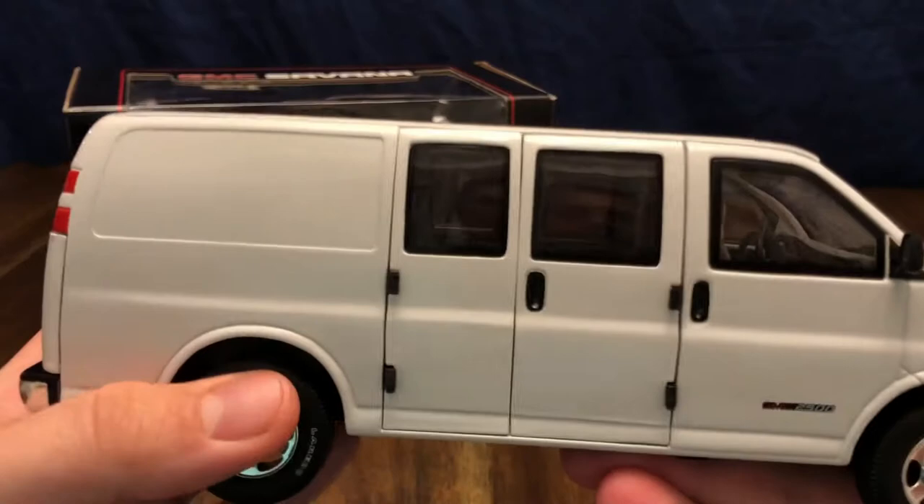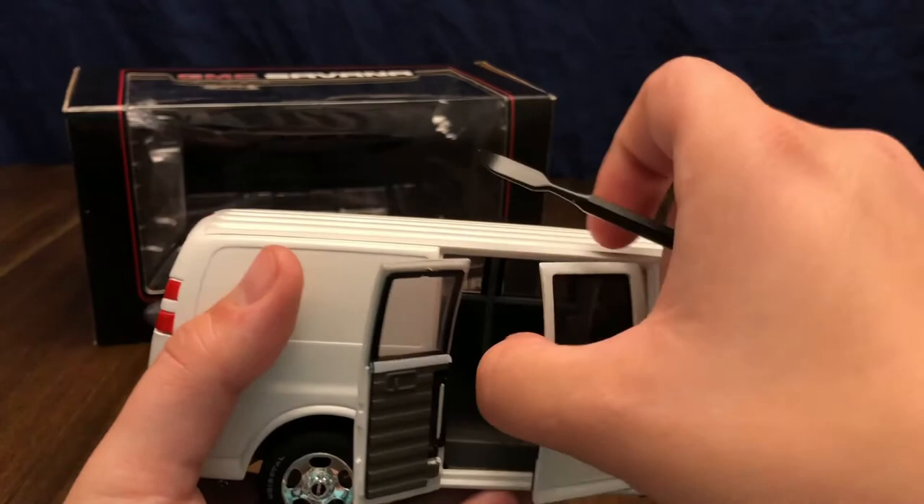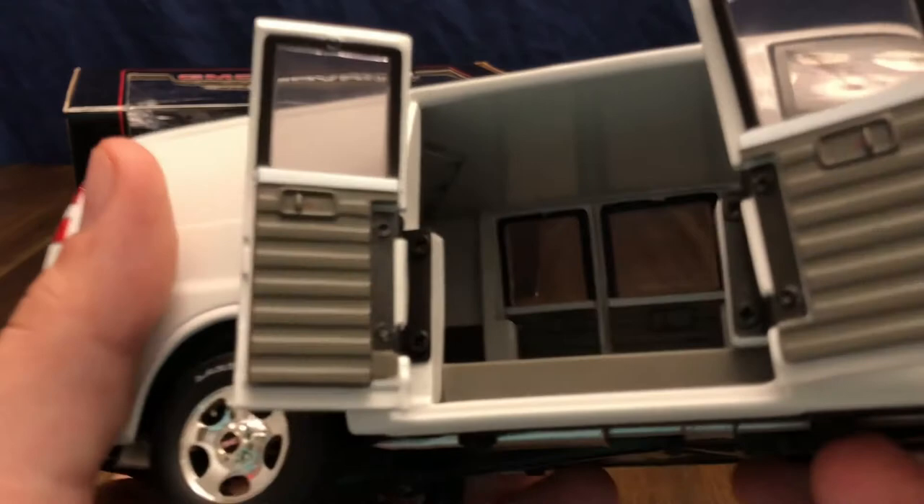Everything on this die cast is very sturdy. Let's go ahead and open the doors and take a look inside — the tool comes in handy here, just pops the doors right open nice and easy. Inside you can see it's an empty cargo van as you would see for use in the trades or hauling materials. You can zoom in to see the gauge cluster with the steering wheel and the shifter, and there is a rear view mirror up in there.